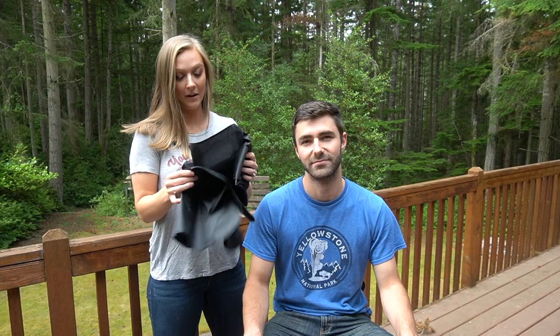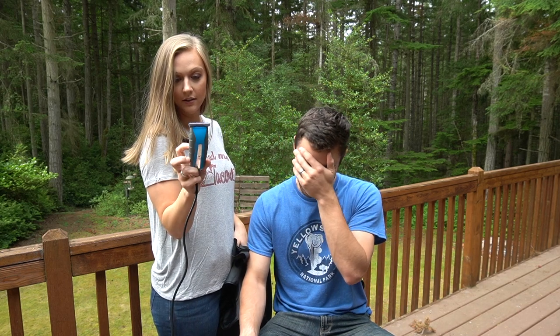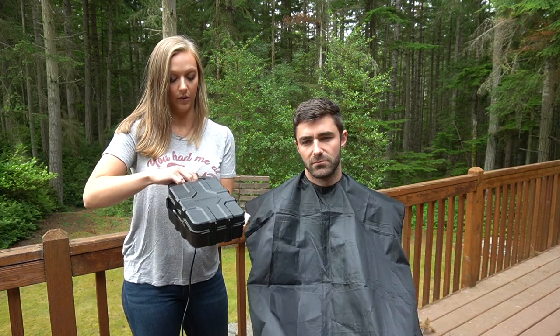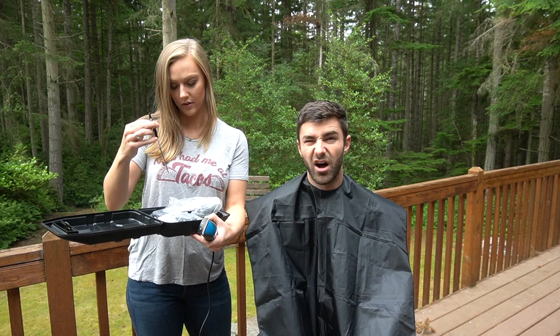Time to give him a haircut. We use the Remington — it's model HC 5850. The whole kit comes with this and then comes in a case with all of the different guard sizes, and it comes with scissors.